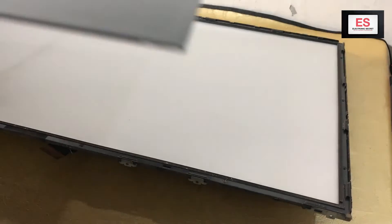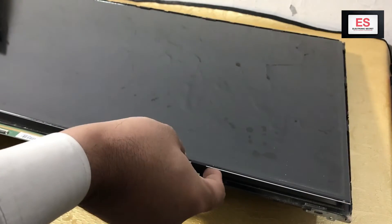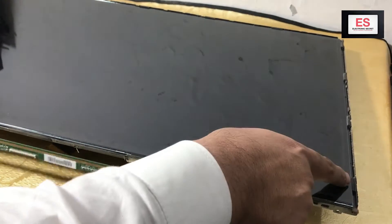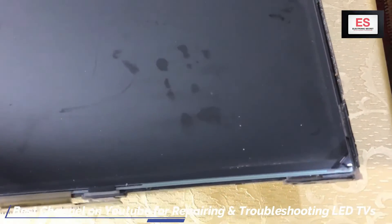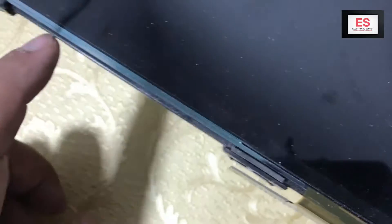Now place the same size panel carefully on the panel support. You can buy it online on eBay or AliExpress. You must check that the panel is properly placed and seated well inside the rubber corners, otherwise it will break while assembling.